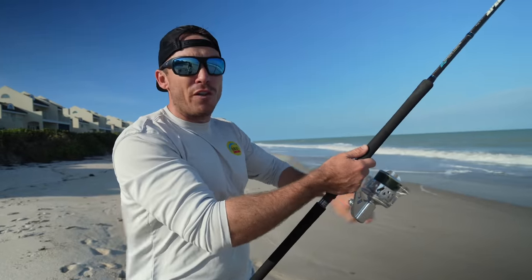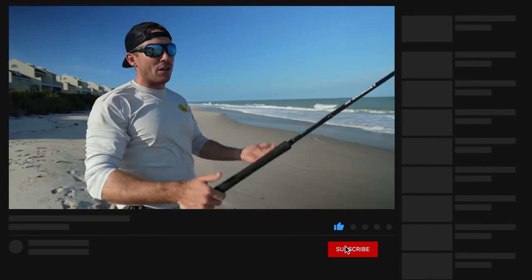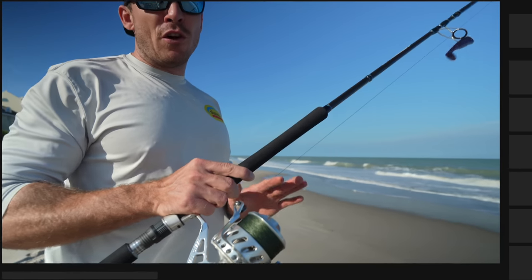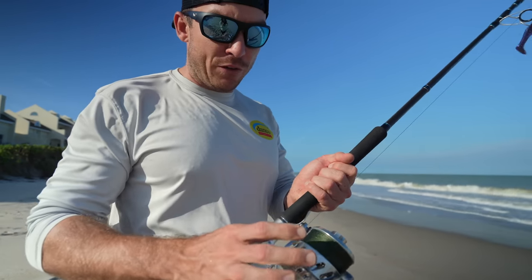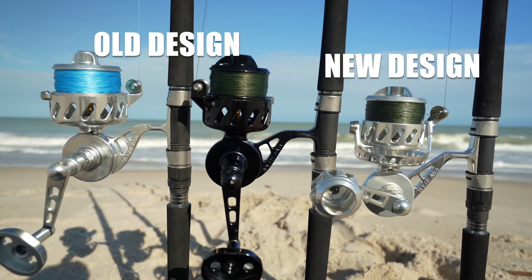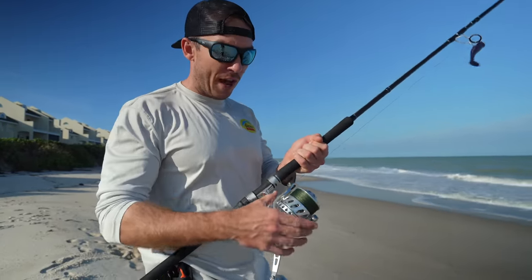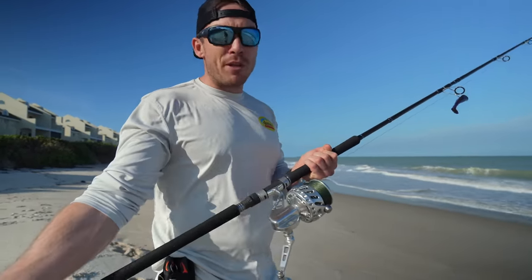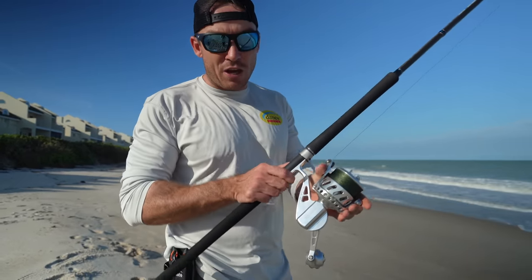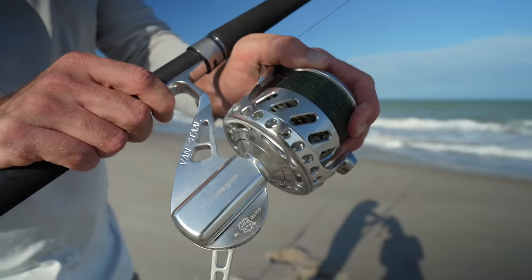If you guys are really liking me going over all these nuances and giving you my unbiased opinion on these things, make sure to like the video — it does help the channel out a lot. One of the first things I noticed when I picked up the new reel was the design of the rotor and the rotor cup. This one looks much more like a bailed reel without a bail on it. It doesn't have the typical cup design that the original Vanstall does have. I was worried there might be a lot of play in the rotor, and there definitely is some flex — when I grab the rotor and the spool, I can flex the rotor in towards the spool.